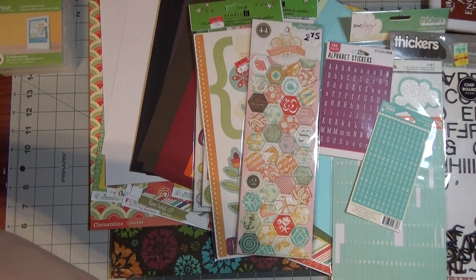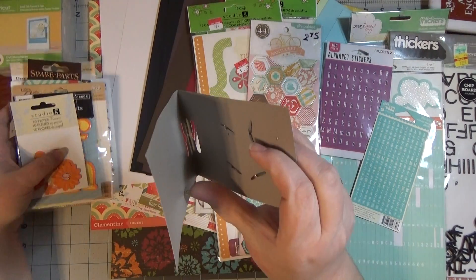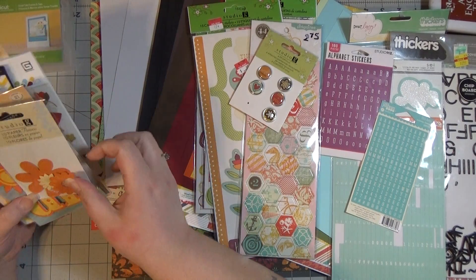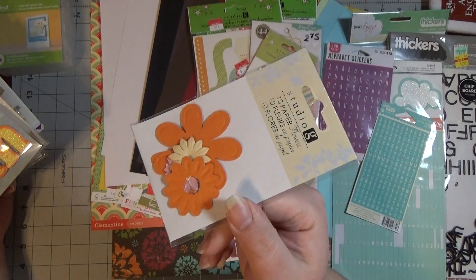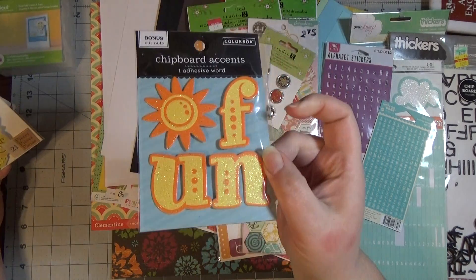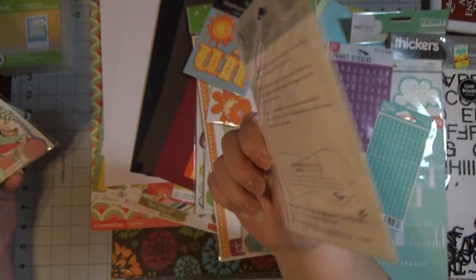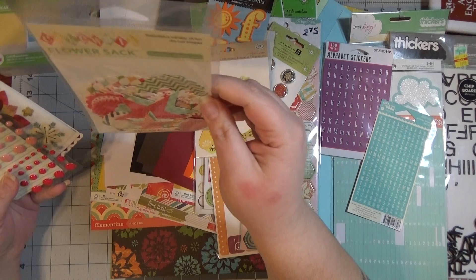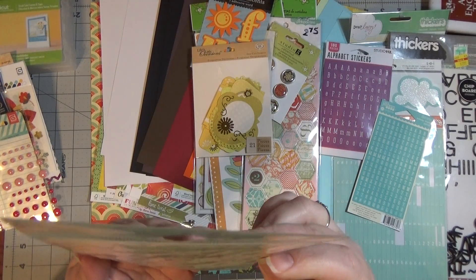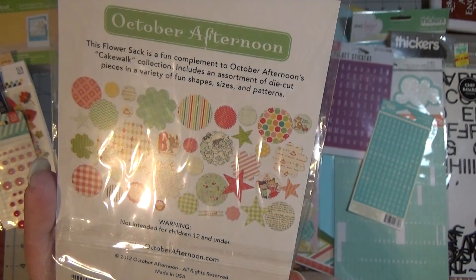Those are the big embellishment packs. For the smaller ones, I have brads from the Walmart set that matches the collection — I used some in my last kit. And then a little pack of flowers from Walmart; they're almost gone, but the orange flowers might work since I have a layout planned about summer and the orange and yellows match pretty okay. I have Life's Little Occasions die cut labels in yellow orangey colors — not sure if they'll work but I'll give it a shot. I got them from Scrapbook.com for about 20 cents. And then there's a Cakewalk flower sack by October Afternoon — die cut shapes. The greens and reds match pretty well with the papers, and I've never used any of those.